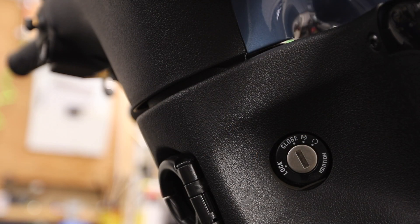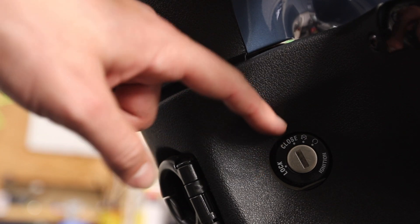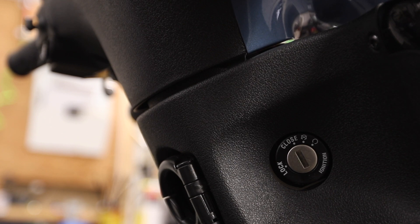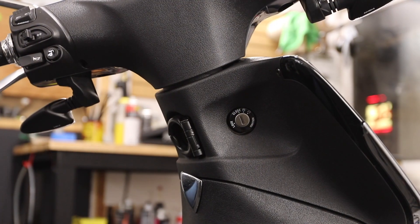Starting at the handlebars, you can see the ignition in view. You have four different ignition positions: lock, close, off, and on. The off and on positions don't say 'off' and 'on' — it's just a loop with an X through it or a loop without. When parking in public, you always want to turn the handlebars all the way to the left, then turn the key all the way to the left — that puts you in the lock position.